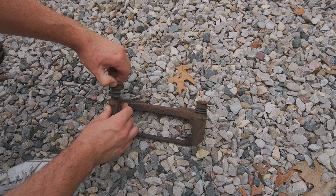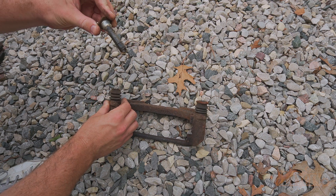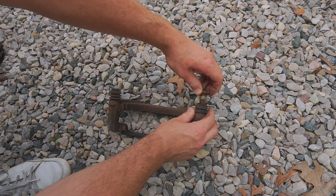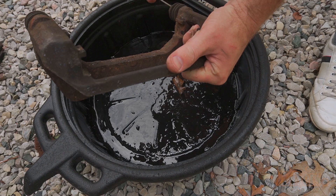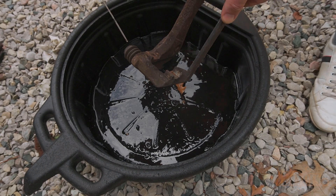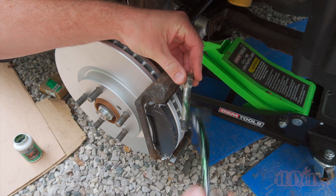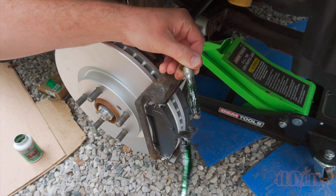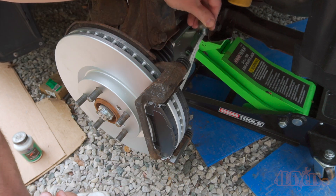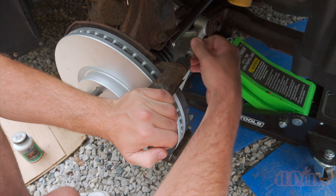Next are the slide pins. These should move freely and allow the caliper to float. Be sure to inspect the boots for any breaks or holes where moisture could be let in, causing them to rust. These should be cleaned with brake cleaner to remove any old dirt or grease. Then have new grease applied and install new boots if needed. Don't apply too much grease where it can cause a pressure lock, as this would prevent the caliper from floating and potentially lead to brake pad wear issues.